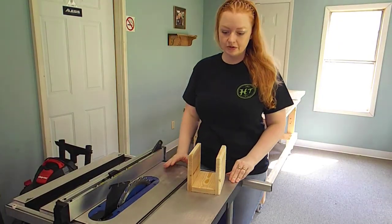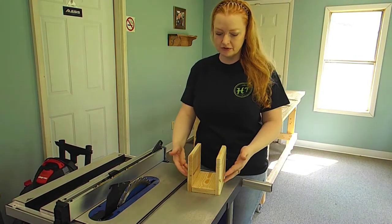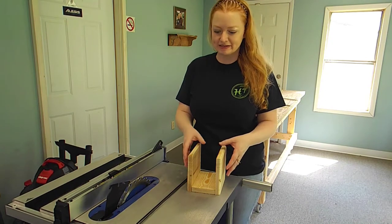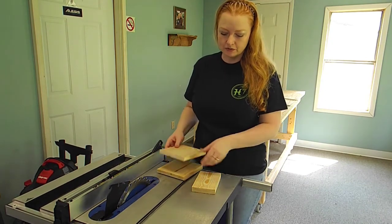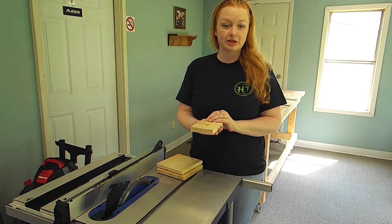The next thing we're going to do is cut down the middle — the bottom panel of our napkin holder. As you can see, this is pretty wide. This would hold a whole lot of napkins. So what we're going to do is take this board here and cut it down to 2¾ inches.